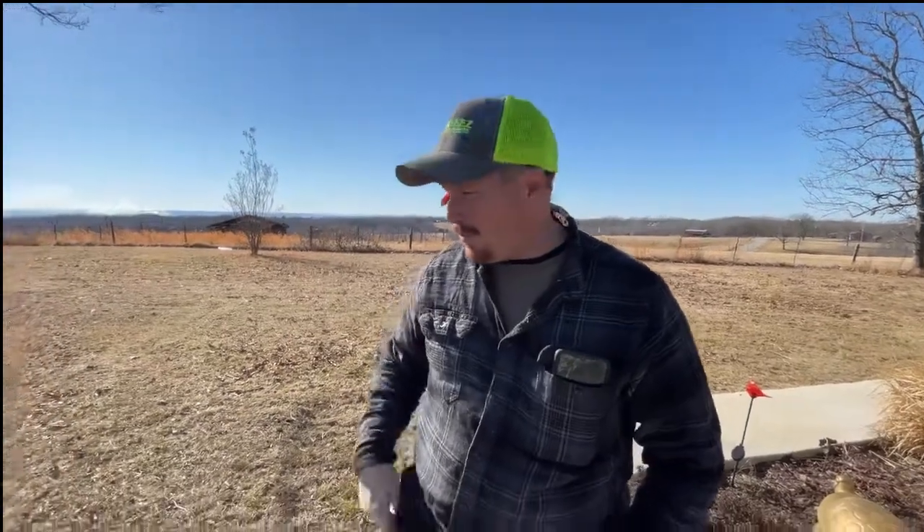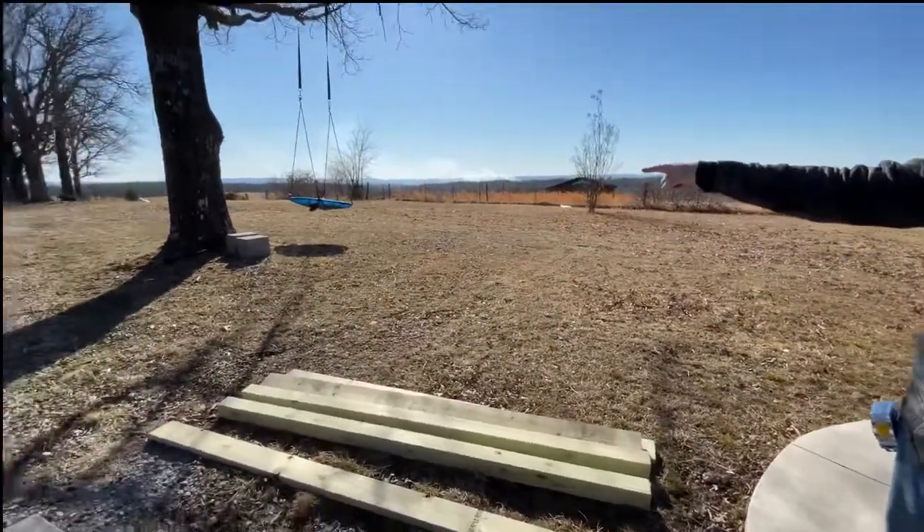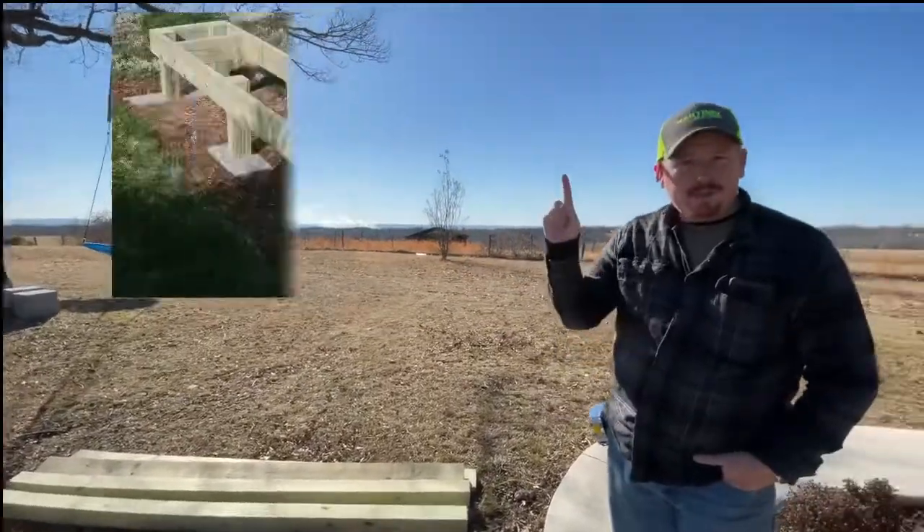Hey guys, welcome back to the Hill Life Homestead. Not sure how that audio is going to work — it's windy as usual up here. But today we're going to make a beehive stand. We're going to turn this pile of lumber and those blocks over there into this.